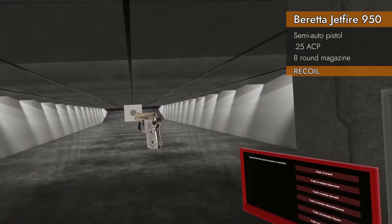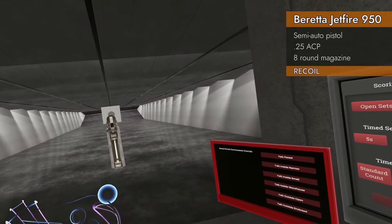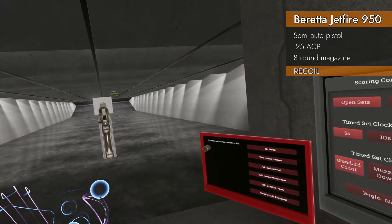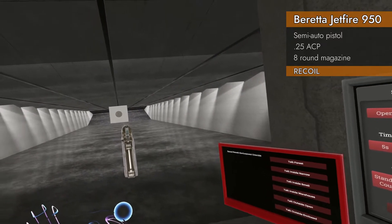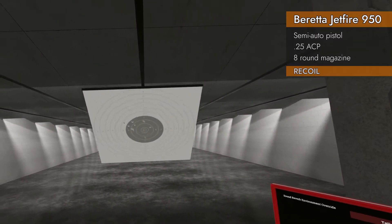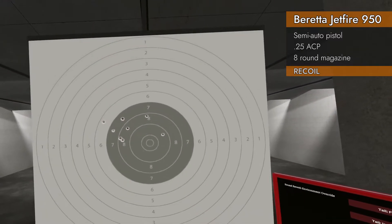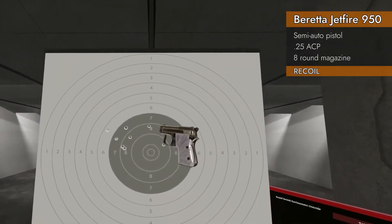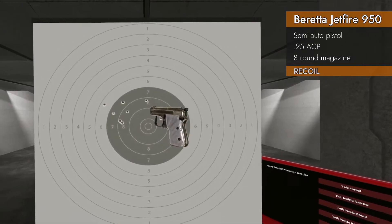All right, let's see if we can do a recoil test with these tiny sights. Eight rounds of 25 ACP, here we go. Wow, that wasn't good at all. That was remarkably bad — six and a half. The number came out okay, but I was expecting a lot better.